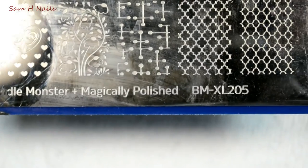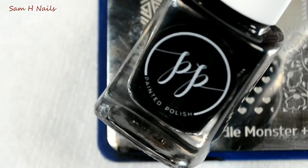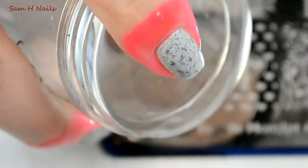Next up we are going into this Bundle Monster Extra Large 205 plate and we'll be using our Midnight Mischief by Painted Polish, as well as our clear jelly stamper in Big Bling.